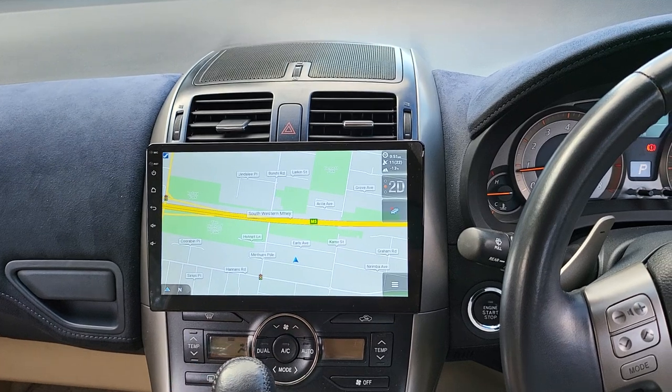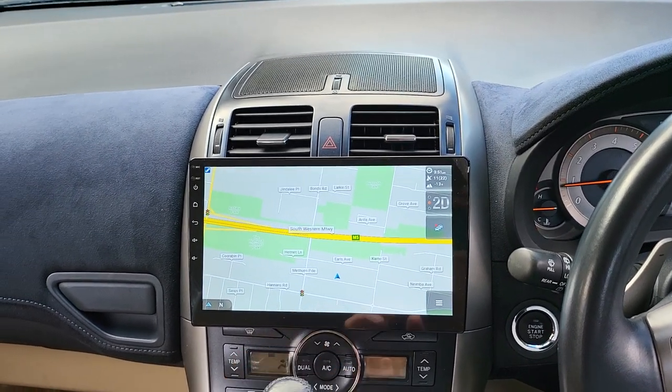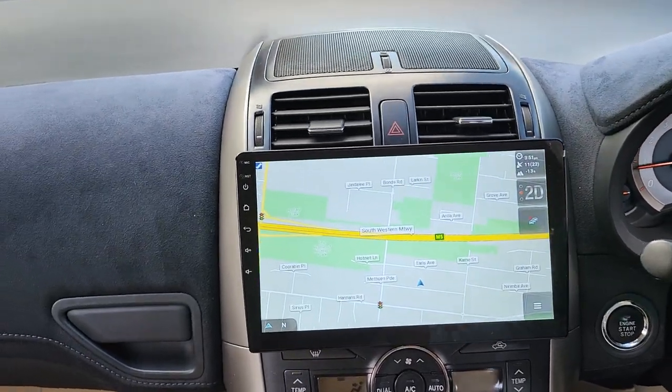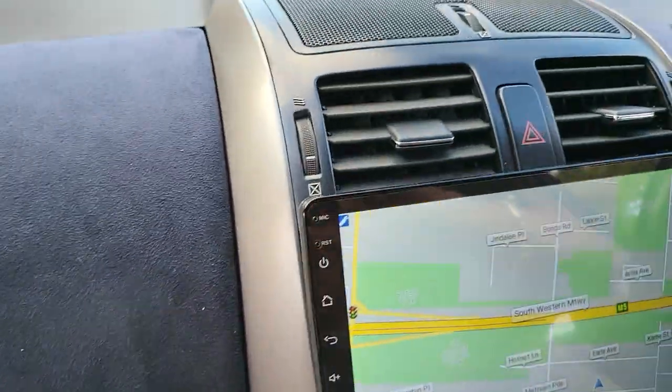Getting the Full HD anti-glare and super navigation reverse camera — all done, all nicely fit in the same factory spot, making it look like a factory camera but it works so much better. You can now see the head unit fits perfectly.